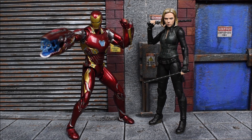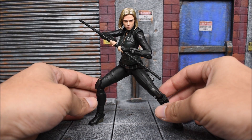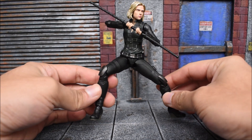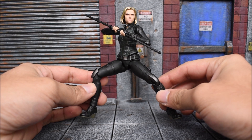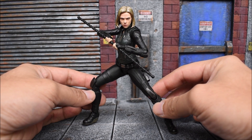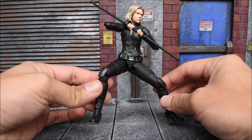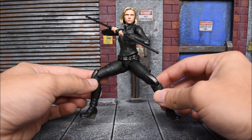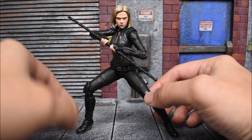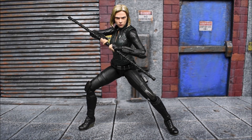That concludes my review of the SH Figuarts Bandai Tamashii Nations Infinity War Black Widow figure. In my honest opinion, this is a fantastic looking figure and they did a good job executing this look for the new Infinity War Black Widow. The likeness is there, the accessories are nice, and the overall figure is a solid release. It's not an exclusive, so if you didn't want to pay that much money for the previous Widow, go ahead and grab this one — it's far superior to the previous one and a lot cheaper too. I hope you guys enjoyed the review. Leave a like, leave a comment, subscribe if you haven't already, and as always I'll catch you on the next one.